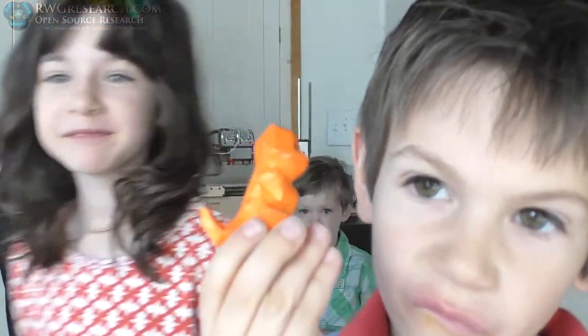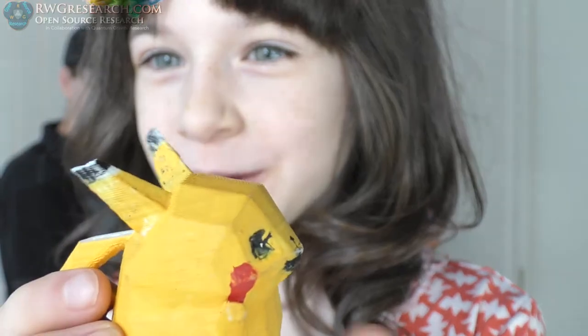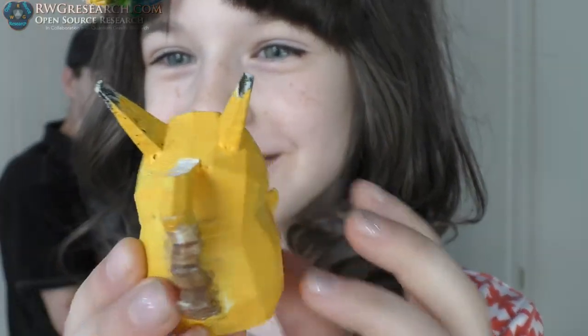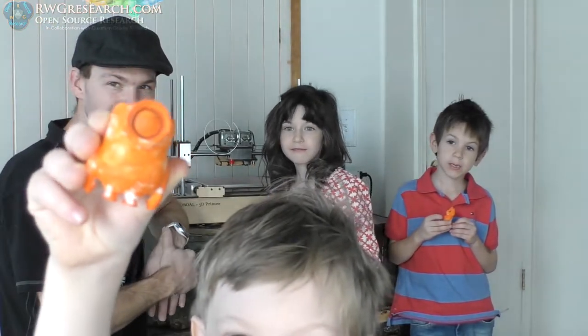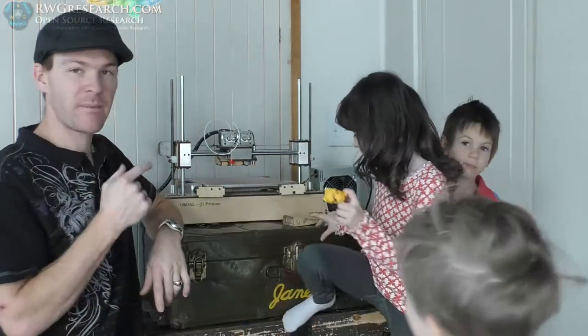Riley, go show them your Pikachu. My ear kind of broke off. His tail too. This is my Pikachu. And Elijah, go show them your awesome minion — I like that one, it's a good model. It's my minion. We got all these off Thingiverse, and they were all white but they painted them.